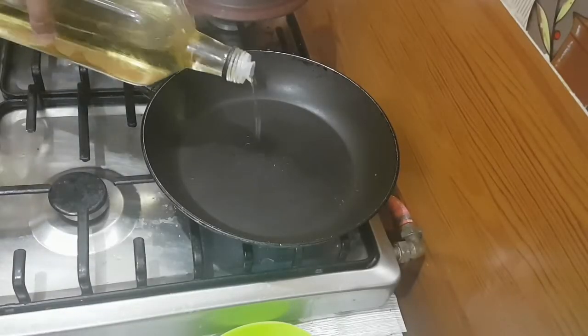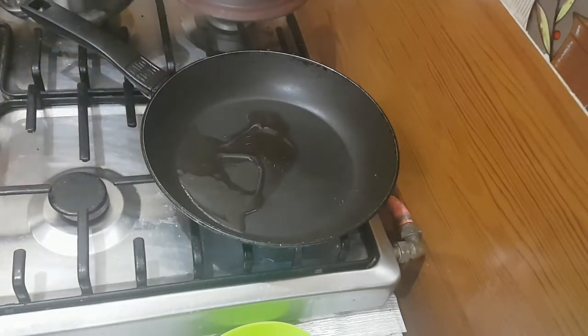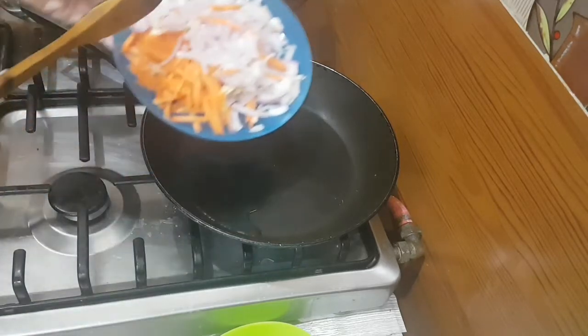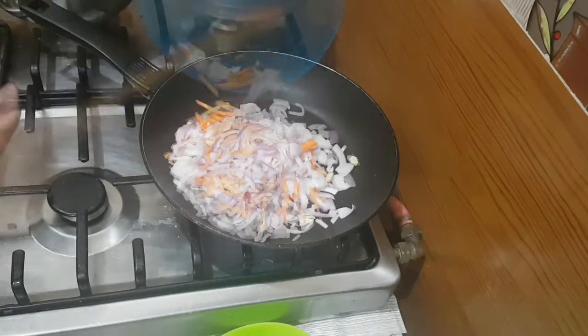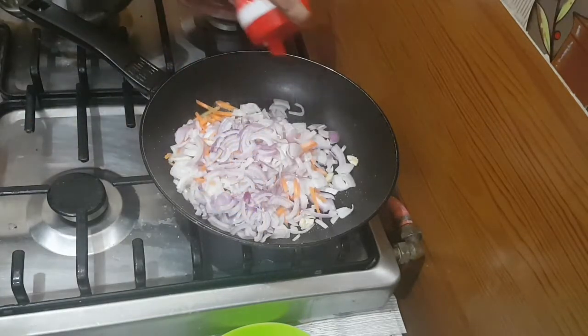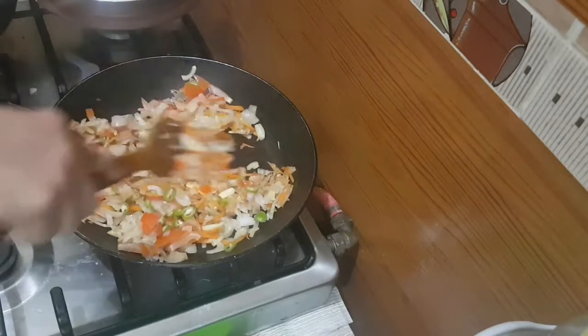To a pan, add two tablespoons of oil. Now add the onions and the carrots, add salt, and sauté it well. Now add the tomatoes and green chilies.